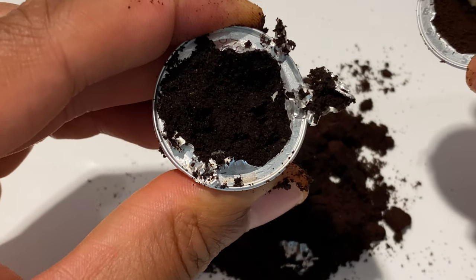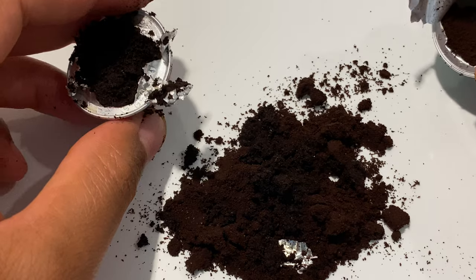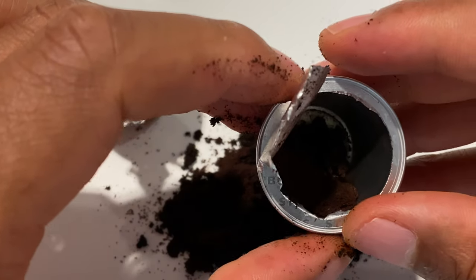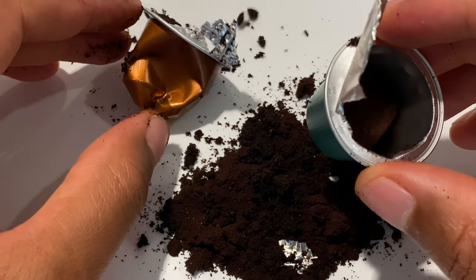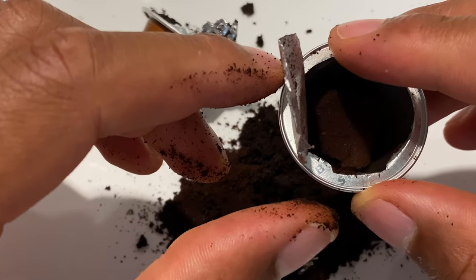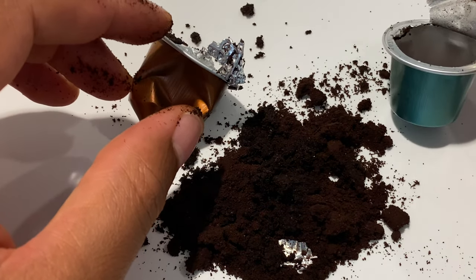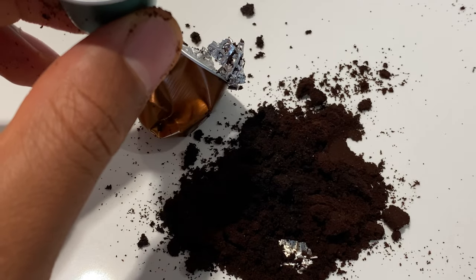So that's what it looks like on the inside of a Nespresso cartridge — just finely ground coffee, fairly tightly packed in order to give you a great cup of coffee. I hope this was helpful. I know a lot of you have been curious about this, so hopefully it puts your curiosity about Nespresso coffee cartridges to rest. Thanks a lot for watching.